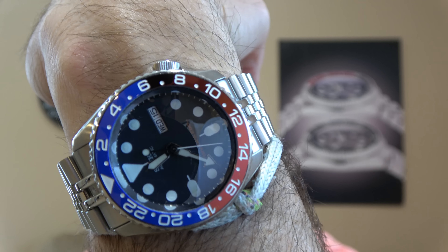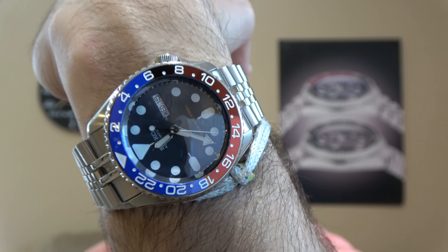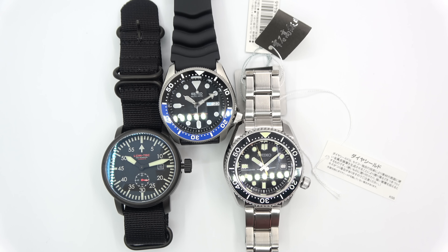The Pepsi GMT bezel without the GMT hand — I'm still rocking that one. Let's set up and do a little lume test. So the way I've got this set up is I have the Lume Tech here, the Marine Master here, and the SKX here. They've all been baking under the lights for a couple minutes or so, so I'm fairly certain that they are all at their maximum charge. I'll cut out the lights, and then I'm going to do a time-lapse, probably taking photos about every 30 seconds or so, let it run its course, and then we'll come back with the results.